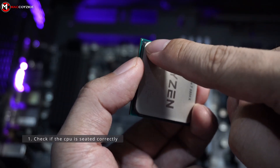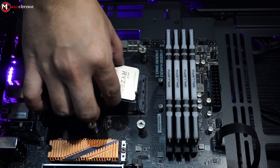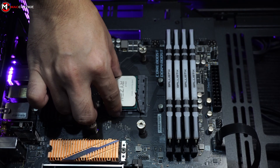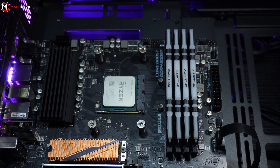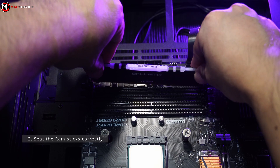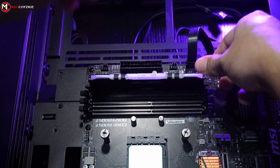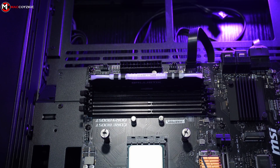Check the golden triangle on the CPU and align it with the triangle in the CPU socket. We also have the same procedure for Intel and the new AMD AM5 socket. Make sure that the RAM sticks are seated correctly and all the way — you should hear a click for assurance that the RAM sticks are seated correctly.